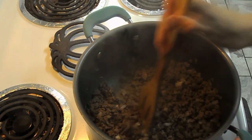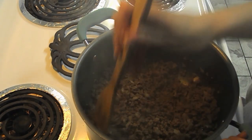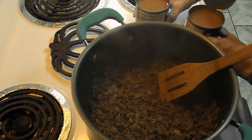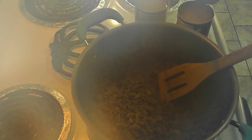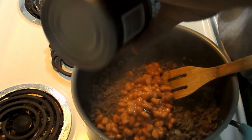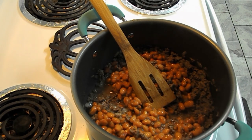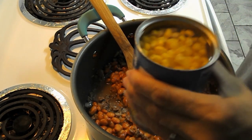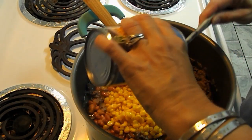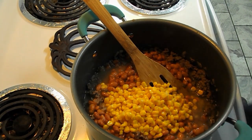Okay y'all, the meat and onions are pretty much done. Now we're going to add all the other ingredients. It calls for two cans of pinto beans — I'll add those and just put all the liquid in with it. Then we're going to add one can of whole kernel corn and I leave the liquid in that too. This is such a simple meal.